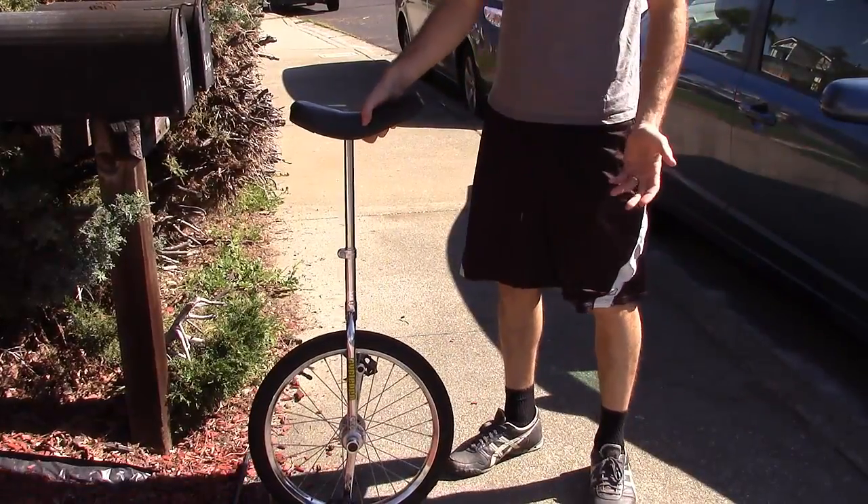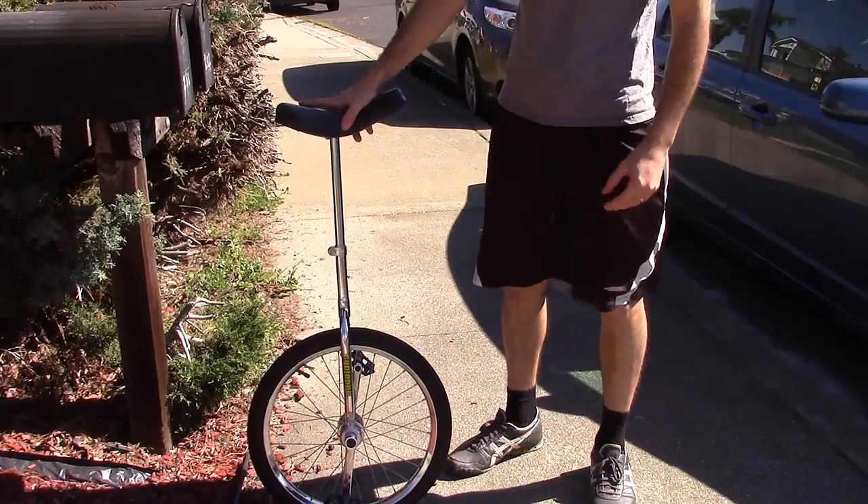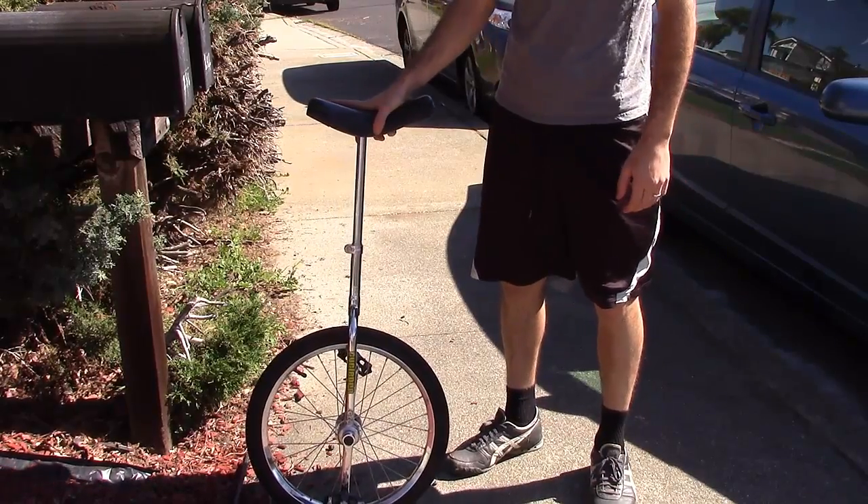Here's a unicycle I bought off Craigslist. I got it for $50. I think it was going for around $150 new, according to the guy I bought it from.